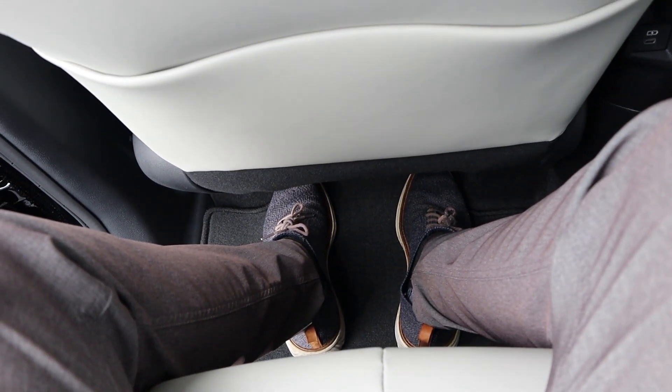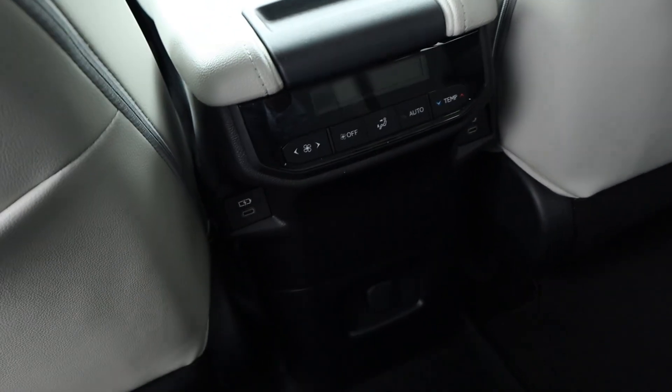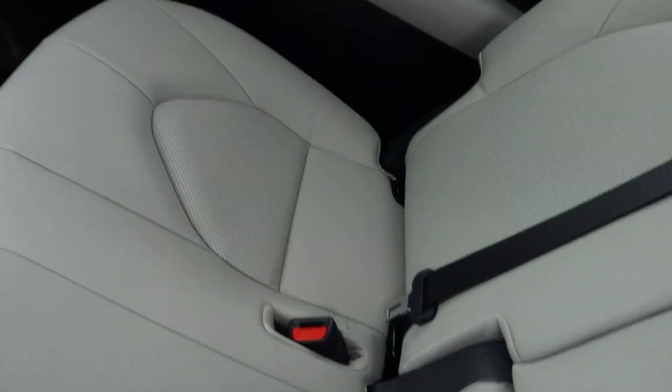Legroom here in the second row is really good. There's a little storage pocket and our own climate zone back here, plus more USBs down below as well. And look at these seats — perforated all down the center, just like the third row. Headroom back here is actually a little bit better.